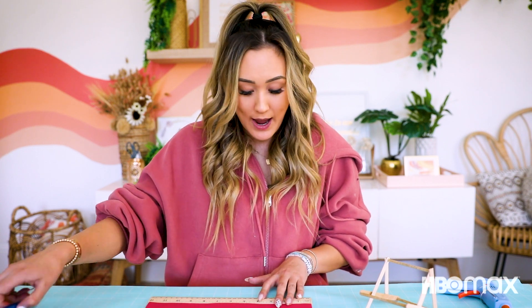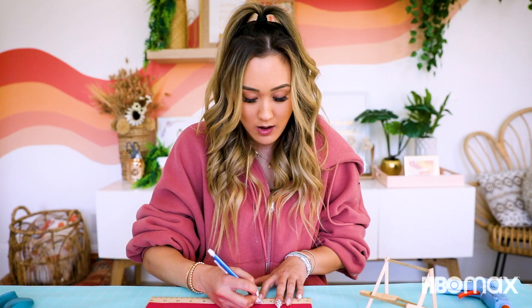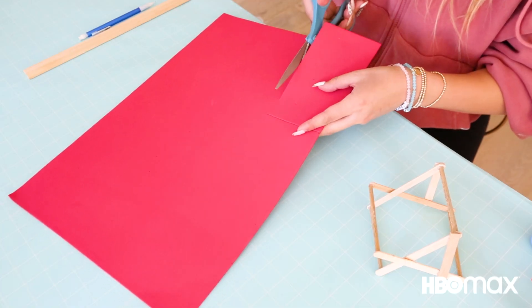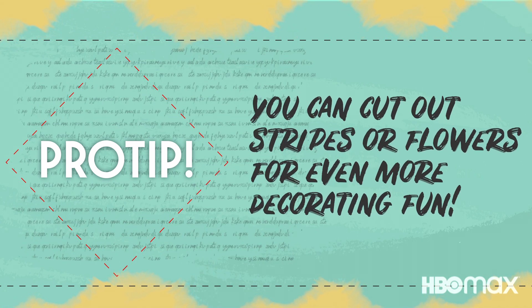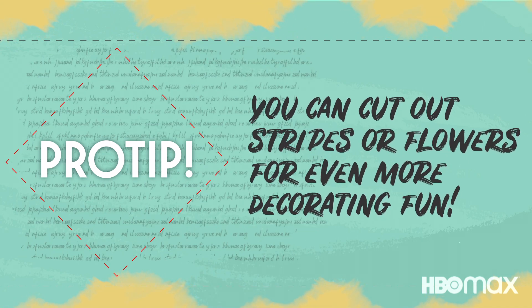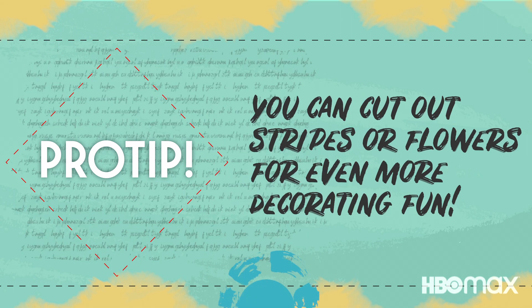Next, I'm gonna cut a sheet of craft foam that measures three and a half by six and a half inches long. This is gonna be the seat of our chair. Pro tip! Consider cutting stripes or tropical flowers out of a contrasting color and gluing them to your chair seat.